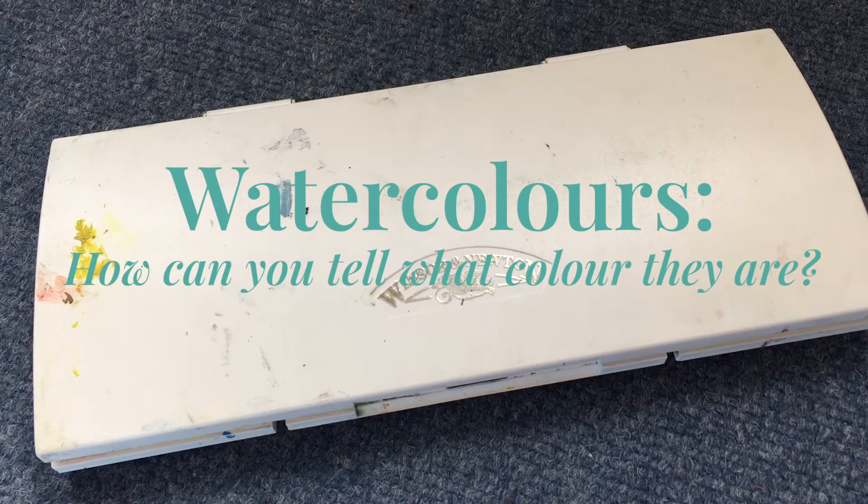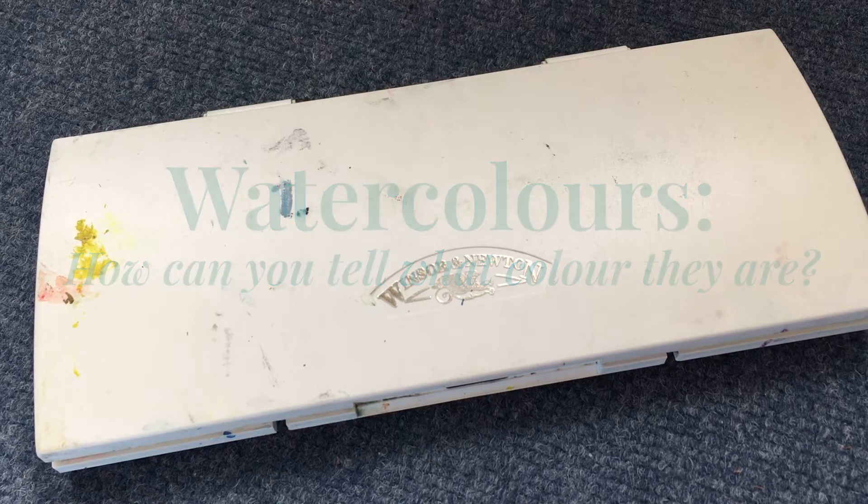This is a little video about watercolours and the difference between what they look like in the box and what they look like on paper.